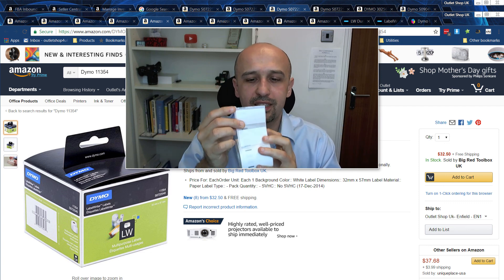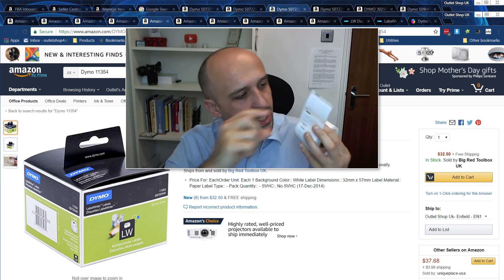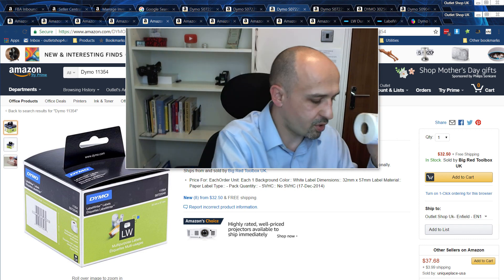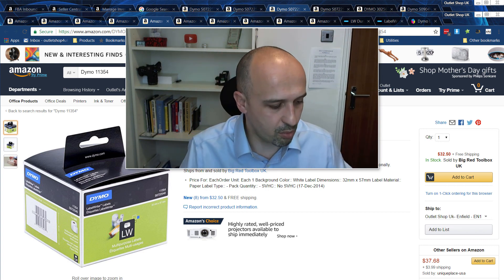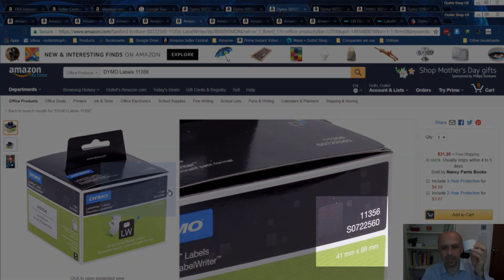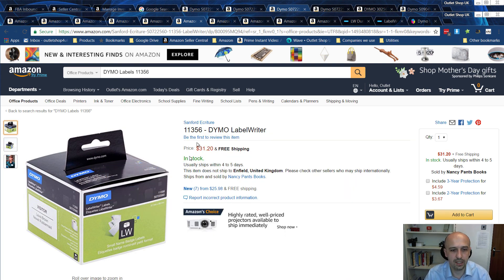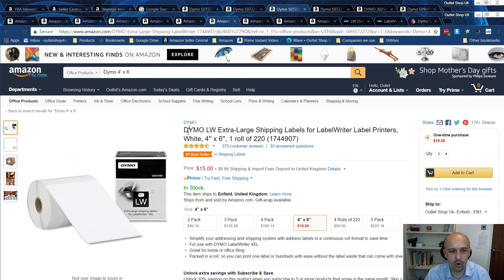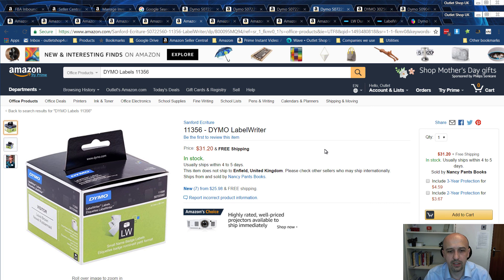The one I use most often is 32 by 57 millimeters — the code is 3334, and the other code is 11354 or S0722540. These are the most popular labels. This is probably the smallest size that allows you to print in fairly good standard quality. If you use the previous two smaller sizes, you need to set the quality to the highest possible, otherwise the barcodes might be a bit blurry.